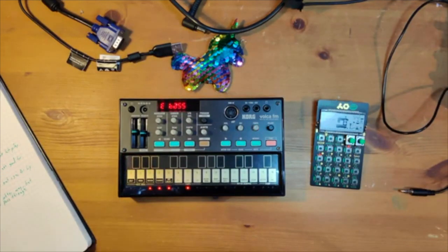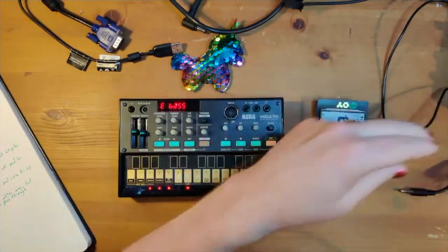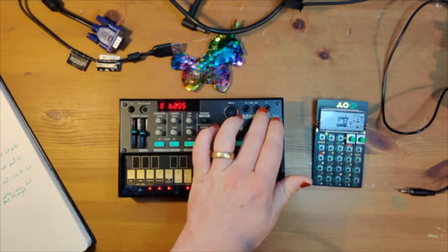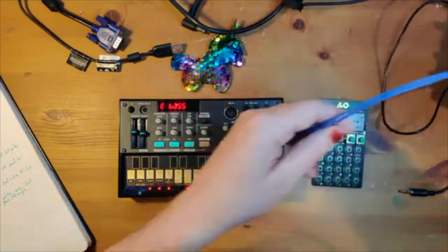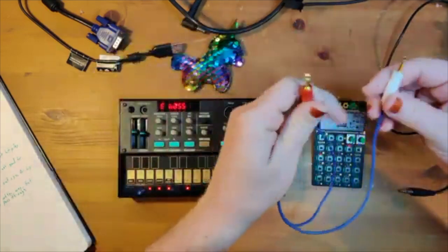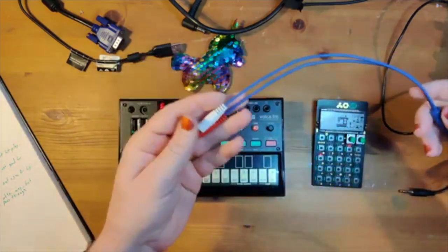The only thing you need to make it work is because the Pocket Operator has one line in and one line out, so it has to receive the sync and the audio in the same cable, whereas the Volca is split. All you need is one of these — a splitter cable. It takes in stereo audio and splits it out into two mono outputs, or vice versa. We're going to use it vice versa today.